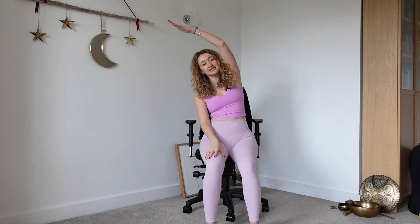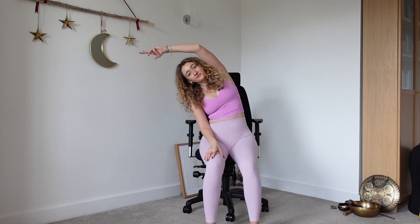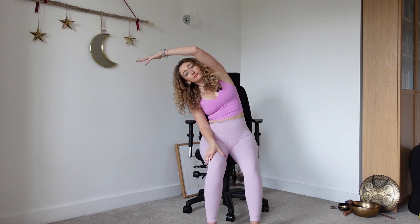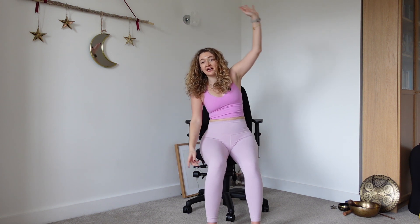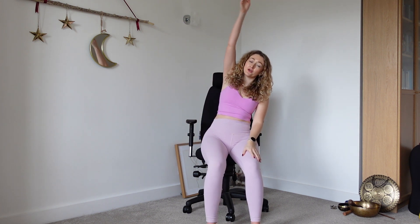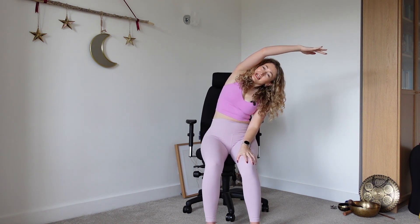We're going to repeat — right hand down, left hand up, breathing into the left side. Stretch over a bit more now, breathe in again. Inhale, exhale. Then left hand down, right hand up and over. Inhale, stretch a bit more. Inhale, exhale.